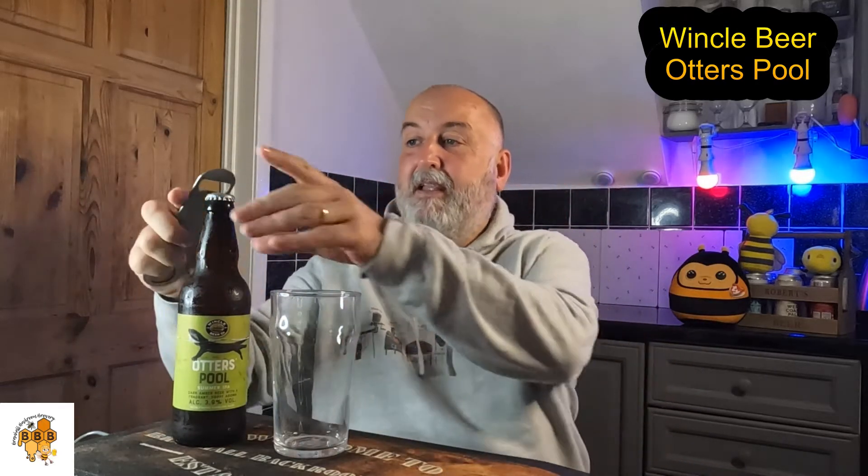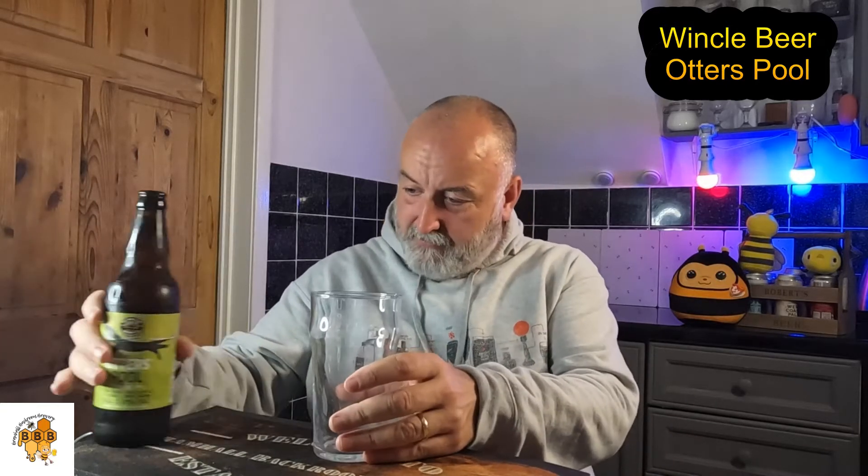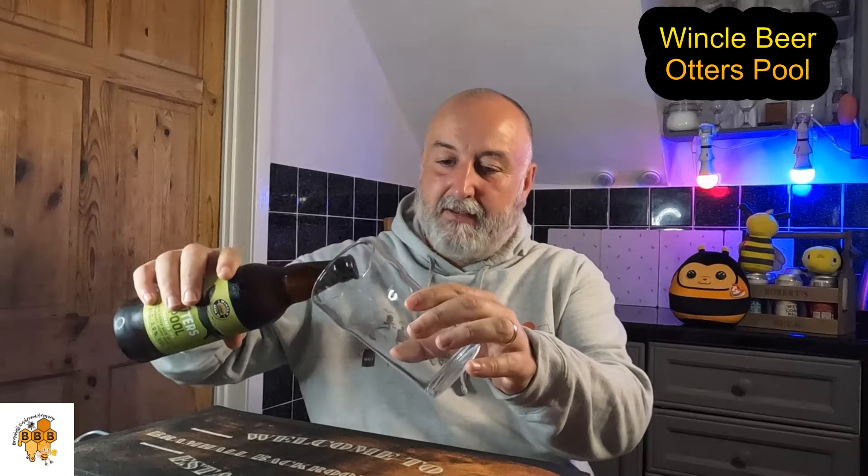I absolutely love Winkle beers — I think they're doing fantastic, traditional-style beers. The ABVs are all quite sessionable and they're just really tasty beers. I'm hoping this lives up to it — let's get it in the glass.